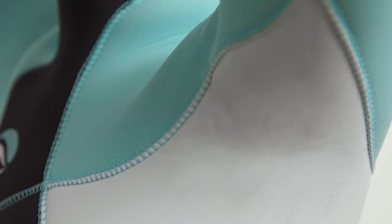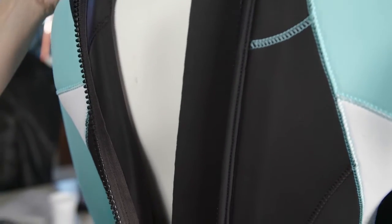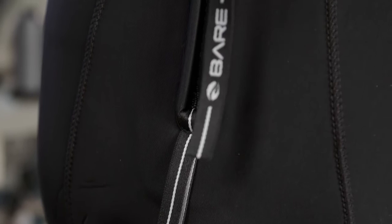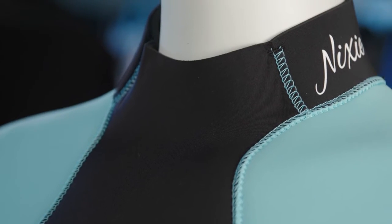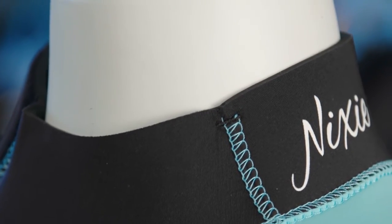We designed the suit with seamless underarms for comfort and flexibility during dive and water sports activities. It includes a 19-inch back zipper with a full-length zipper pull and loop at the base for an easy-on, easy-off experience. The GlideSkin collar provides maximum seal against your skin and reduces flushing, keeping you warm longer.